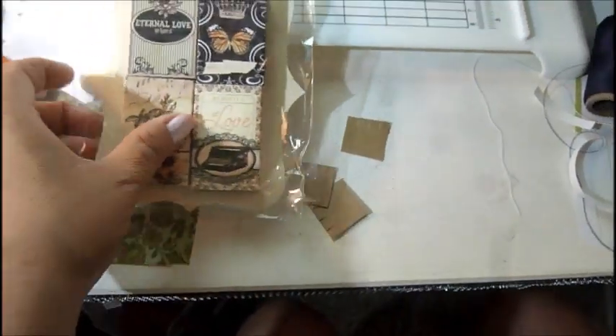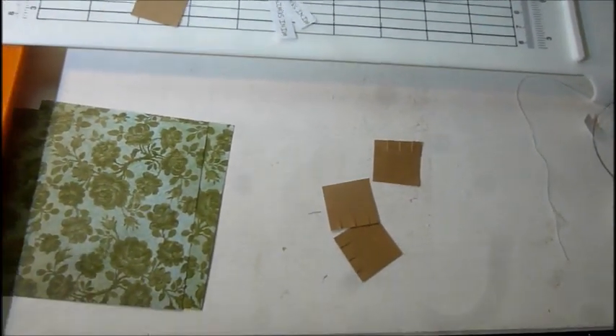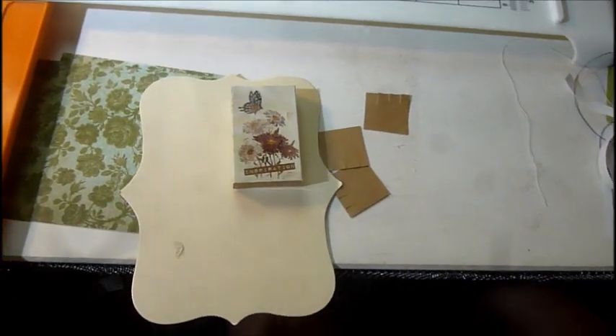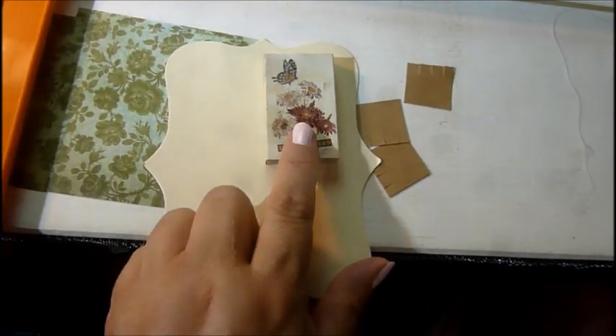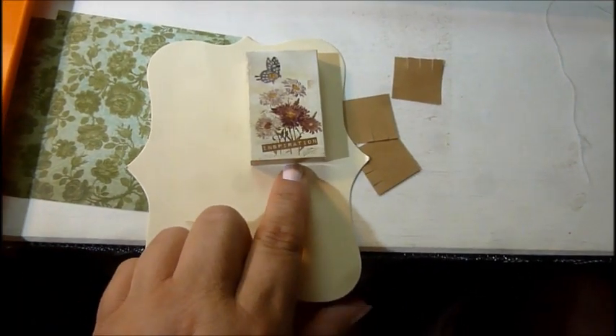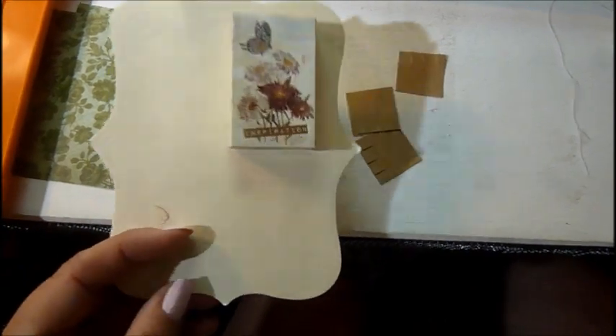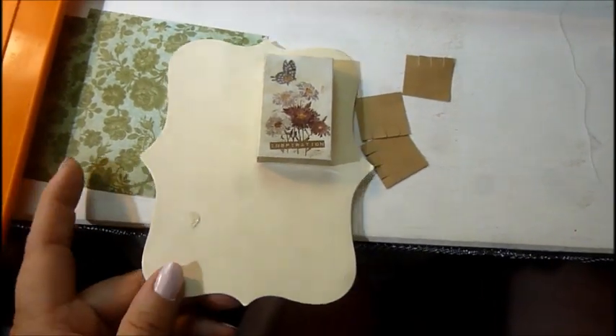I have a couple more packages here because I've been working on these for my craft series. Now if you don't find these, don't be alarmed — you can always buy real matchboxes and decoupage them, or you can try to make your own little boxes. I think they were on sale when I got them.